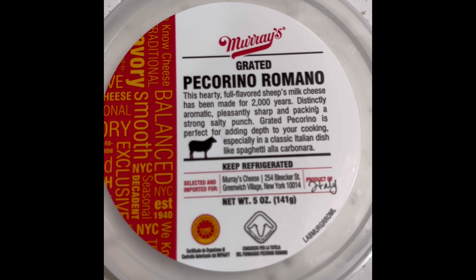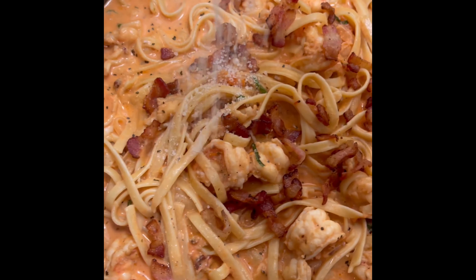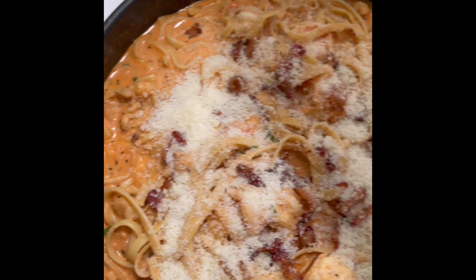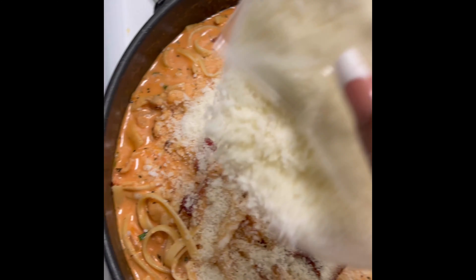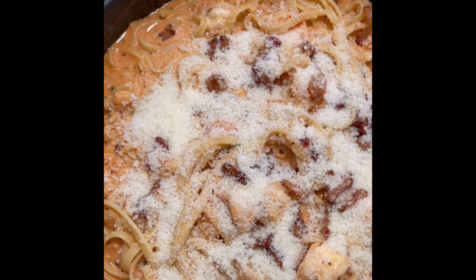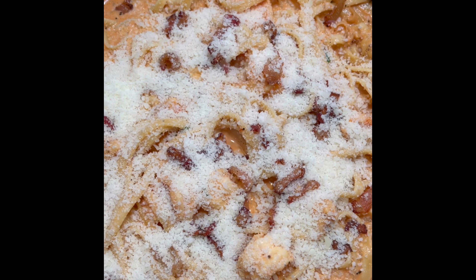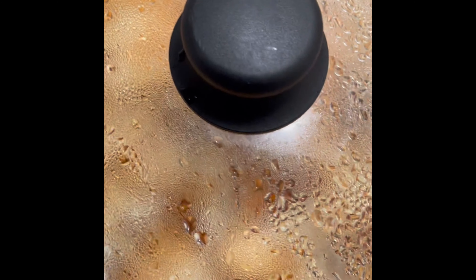Now we're going to go ahead and add our pecorino romano. If you have parmesan, feel free — I just like pecorino, it's really good. Go ahead and top that right on top. After you put as much cheese as you like, put our lid on top of the pan and let it sit for about five minutes or so to let the cheese melt. If it takes ten minutes, that's fine too. Once you check and make sure it's melted, go ahead and take a look.